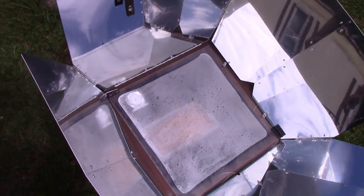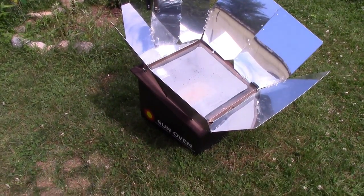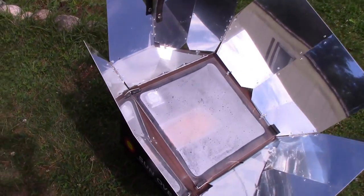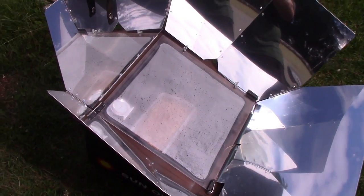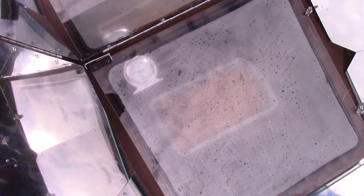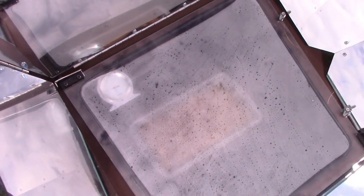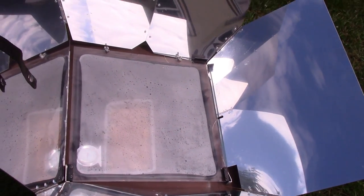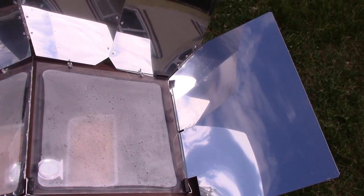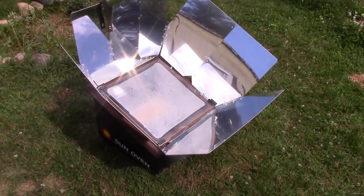It's been about 45 minutes and I had to move it because I did not plan well — I put it next to a bunch of trees and forgot the Sun was setting behind those trees. So it lost a bunch of temperature because the Sun went behind some clouds. I think it's probably going to take double the time. I'm waiting for the Sun to pop back out.